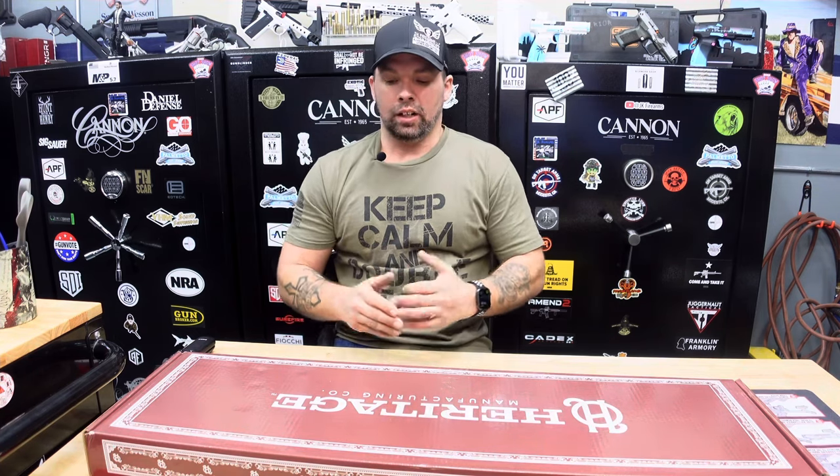Hey there guys and gals, my name is Jay with JK Firearms LLC in Otsego, Minnesota. We have a product review and unboxing here. This may be one of the first on YouTube to be done on this product — the Heritage Badlander product review and unboxing.